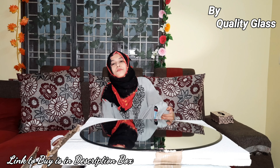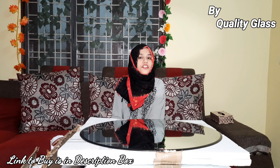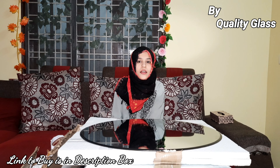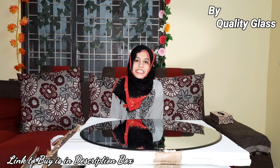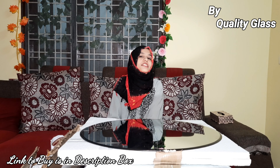Hello everyone, once again welcome to my channel Sabaz Corner. In today's video I have brought you the latest luxury mirror collection, which is a well-known seller you can search on Amazon. All the links to buy are given in the description box, so you can check it out.